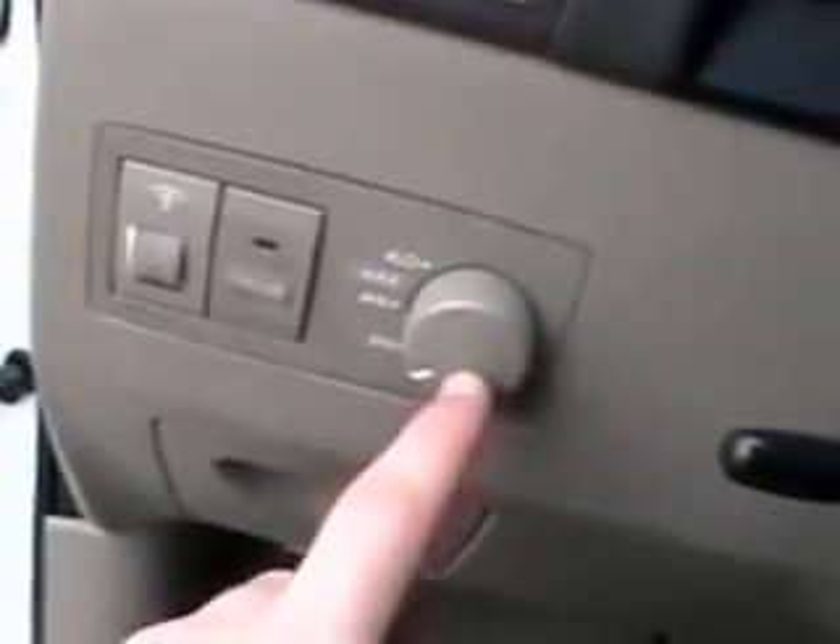Tweeter's up here, mid-bass down below, height adjustable driver seat. You've got your four wheel drive controls right here, cruise control, tilt wheel, nice gauge cluster, and there's your cruise buttons right there.